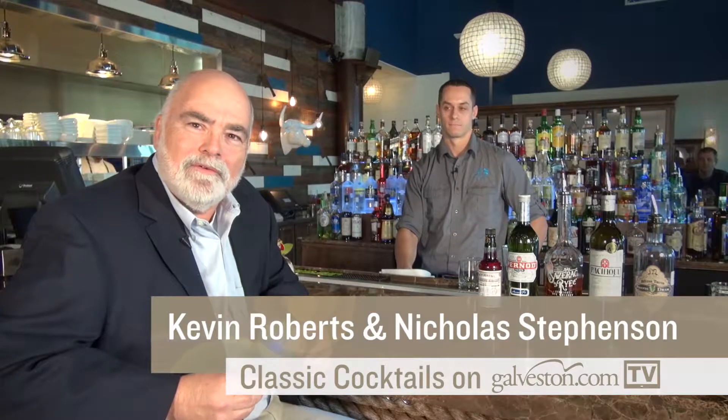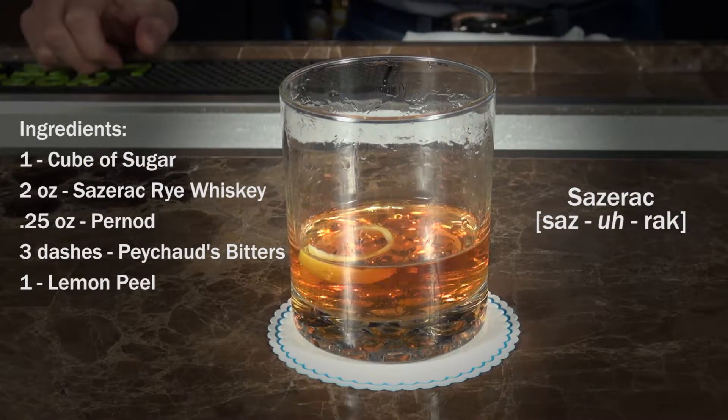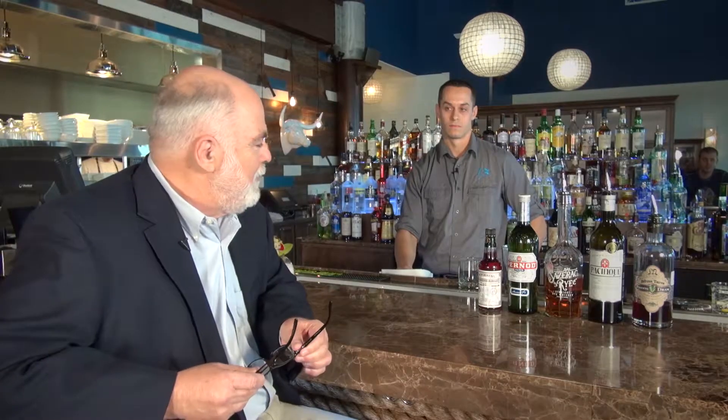Today we're going to be talking about the Sazerac cocktail — it's a curious drink that's been invented and reinvented for centuries. To show you how to make a classic Sazerac is Nick Stevenson, who's from New Orleans and is an expert on this drink.